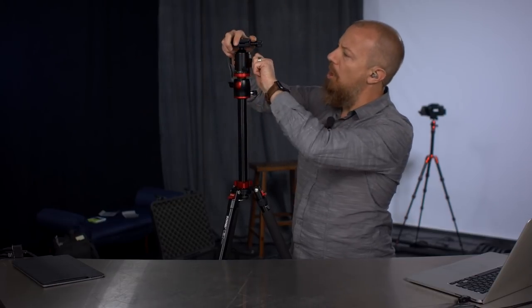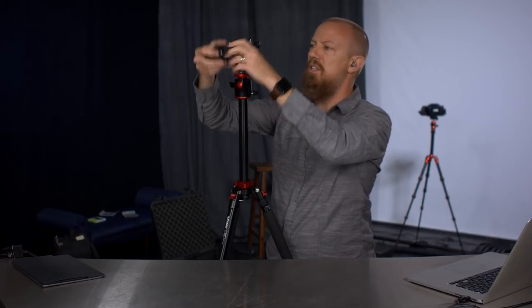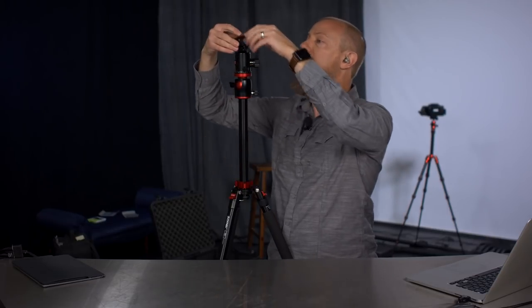Bring this back down. It's got a big ball head on the top — standard ball head, nothing too exciting there. Standard quick release plate — it is the Arca Swiss style quick release, so that's all good and well.